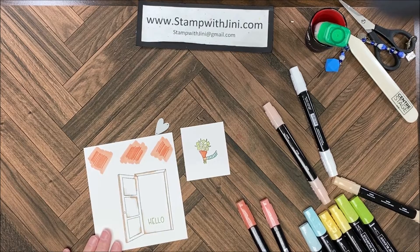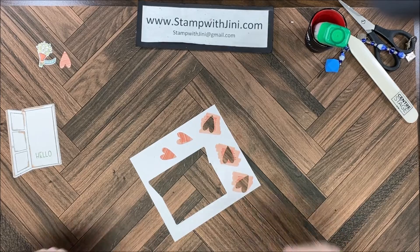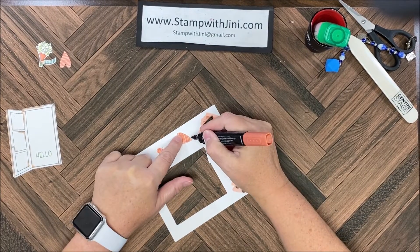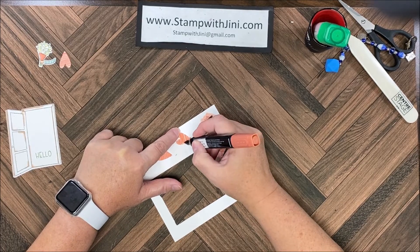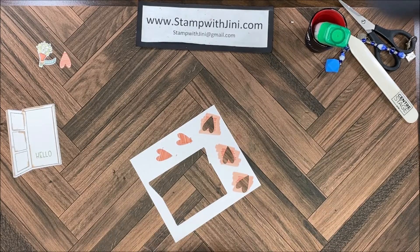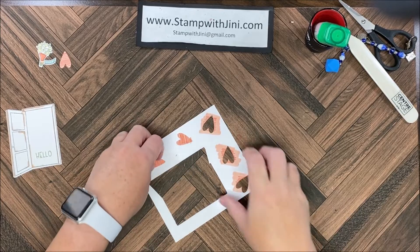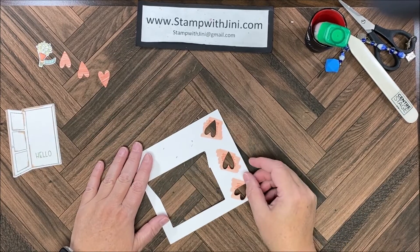I've got my door and my colors ready to cut out those hearts and the hand, so let me cut those out and we'll assemble the card. Now I've cut out my pieces and I didn't make my lines long enough on my stripes, so I can simply bring my blends back in and correct that quickly — no harm, no foul. It's real easy to do. If you need to add more color for the background, you can do that at this time also. I've got that fixed and I'm going to set those aside and assemble the card.